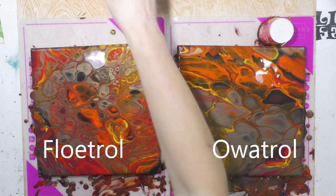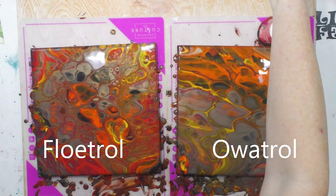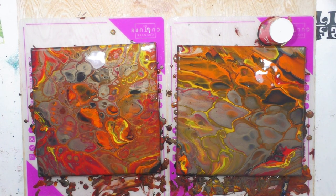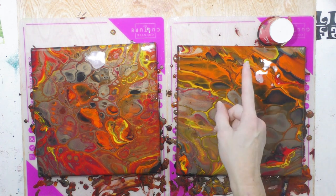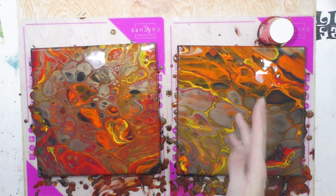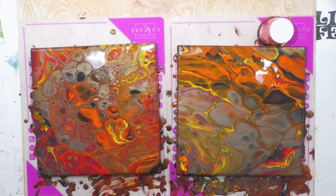Floetrol versus Oatrol — I will wait until these are totally dry, take pictures to compare, and you'll see the dry pictures at the end of the video. I've always said I feel like Oatrol is a better quality but it is more expensive, and Floetrol is a little hard to get, so you might be able to get Oatrol on Amazon — the link is below the video. The Arteza paints are some of my favorite paints; they're very vivid. I love how they work in acrylic pours, especially the metallics — they are gorgeous. I hope you enjoyed the video; I'll see you on the next one.